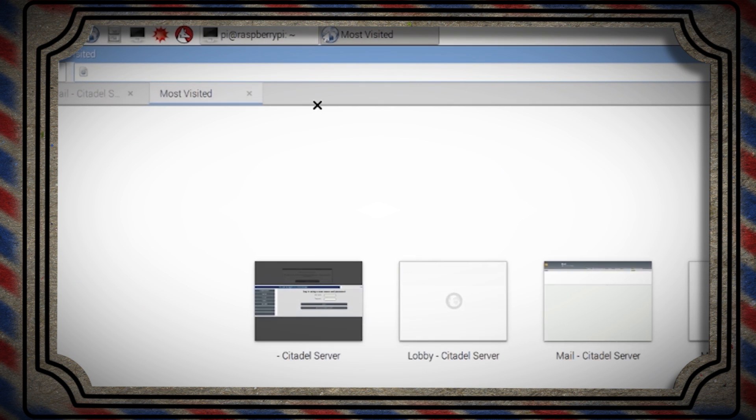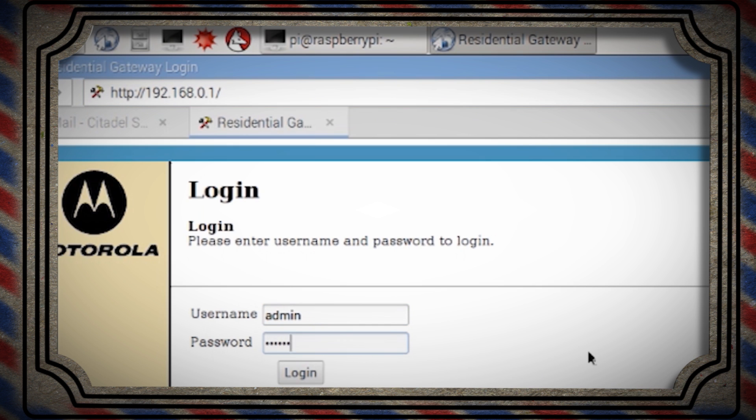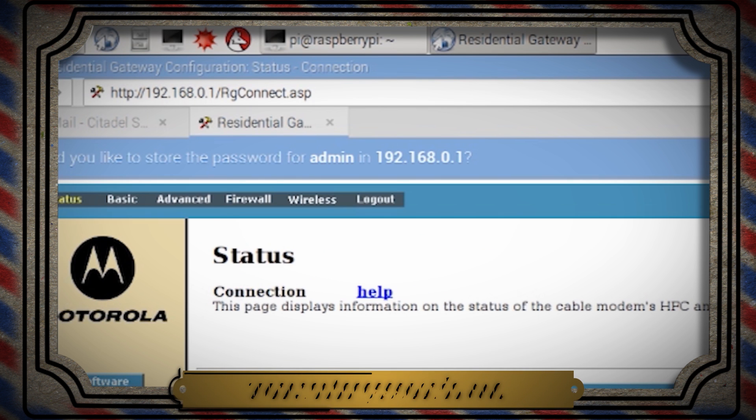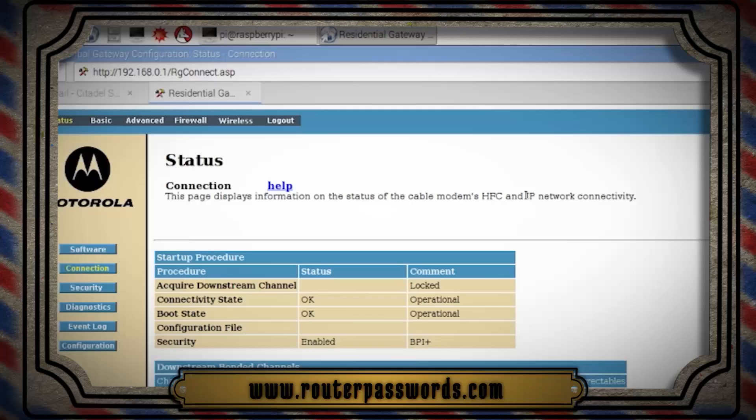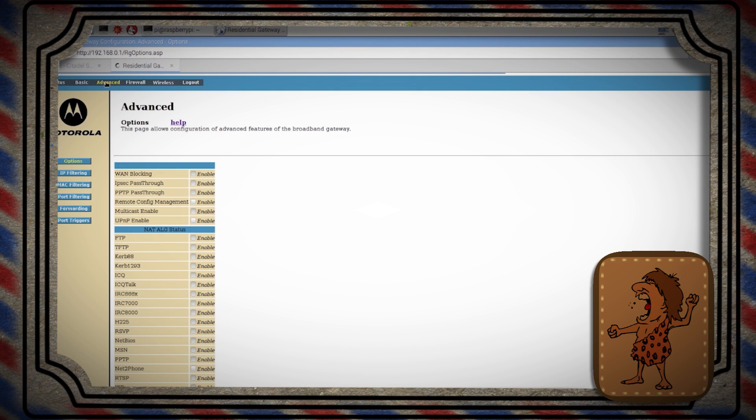The first stop is your home router, which most of us probably connect to the internet through. To get to it, type in your base IP address from before — most routers' IP addresses end in one. Now enter in your credentials, and if you don't have them, you could try the router's default credentials, which you can find online. If it's not your router, make sure you have permission to get into it first.